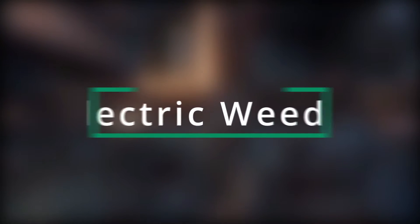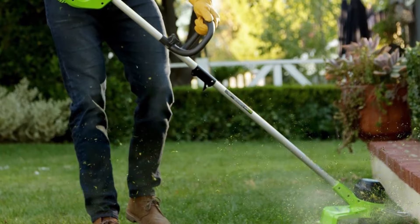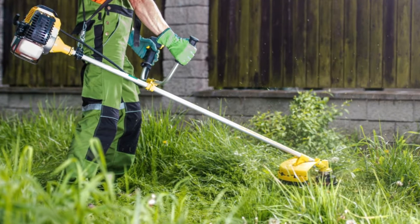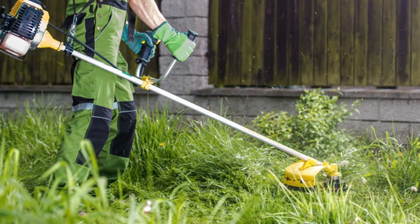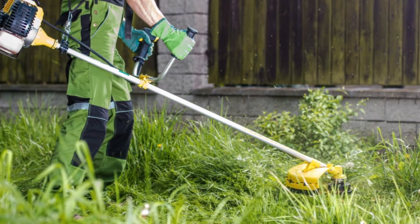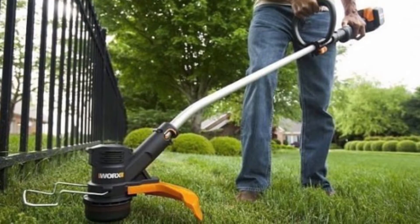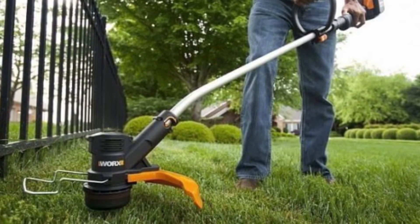Top 5 Electric Weed Whackers. Electric weed whackers are growing in popularity among homeowners, both for their efficiency and eco-friendliness. The best electric weed whacker helps you create a beautifully kept garden that's healthy and free of pesky weeds. Not only do weeds look unsightly, they can also prevent other flowers from growing as they block out sunlight, steal water, and take those all-important nutrients plants need to flourish, which is exactly why investing in a good electric weed eater is the key to maintaining a pristine-looking backyard.